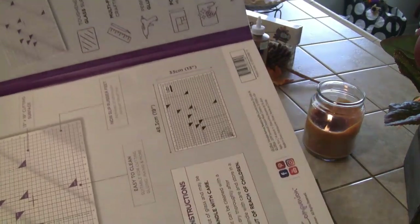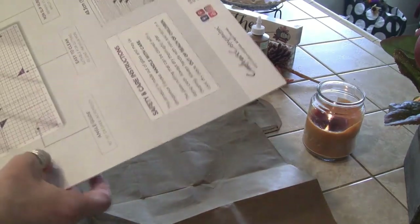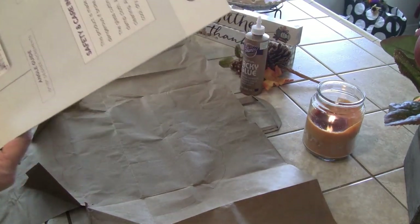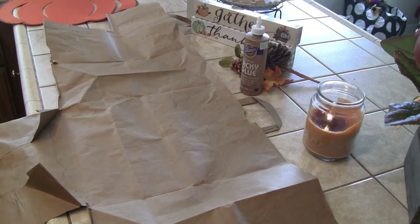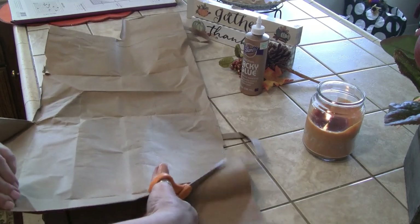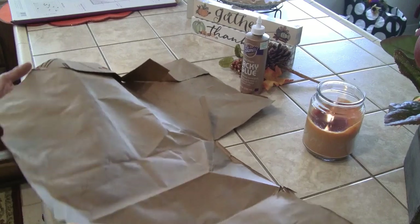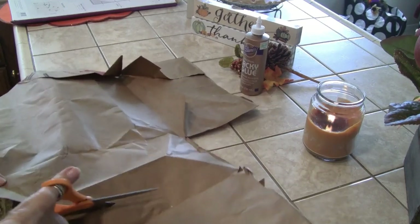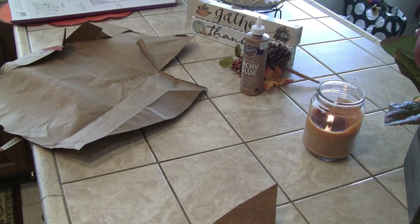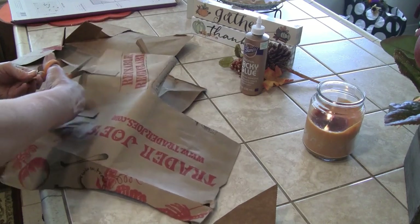I needed something big because this is a big pumpkin, so I'm just taking the container that held my glass mat from Crafter's Companion — this will work pretty well and it's pretty stiff. If I had a box this size I'd cut the box up. Back in the 70s, a lot of us used to take craft classes at the high school at night or the parks and we made some really cool things out of paper bags with this method.